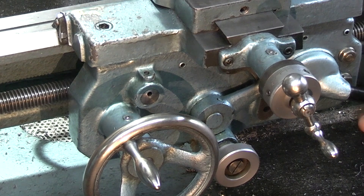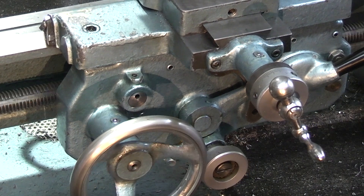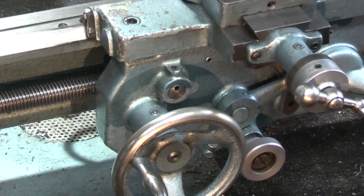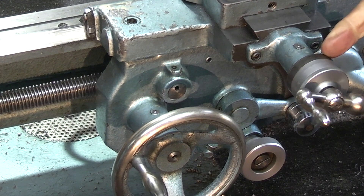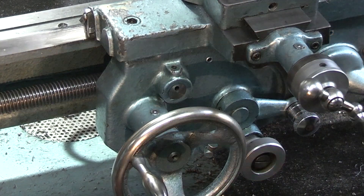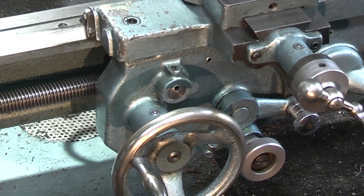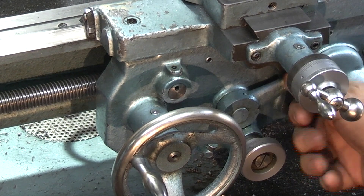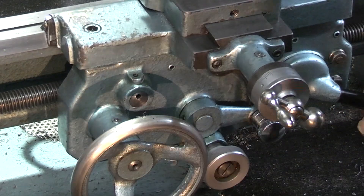So when you're using the traverse you're not using the screw cutting lead screw, you're using the drive in the slot with the peg that drives the traverse. Now if I engage the half nuts to engage the screw cutting you can see it moves along. If I engage the traverse you can see the top going round. To reverse that all I do is move the lever to change to reverse gear. If it's in drive I can't engage the screw cutting half nuts.